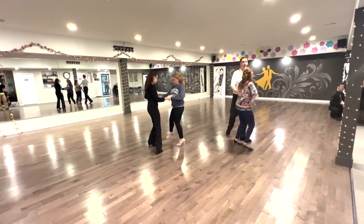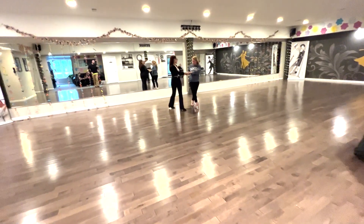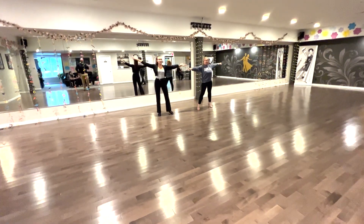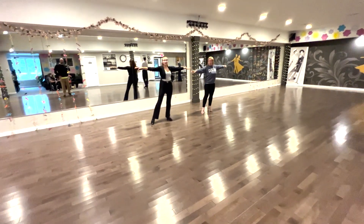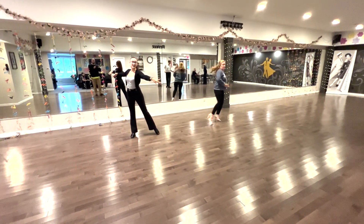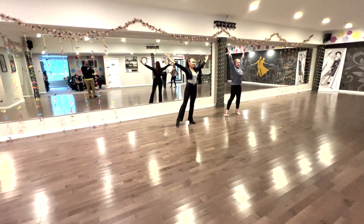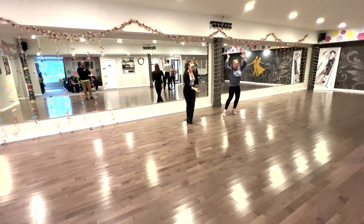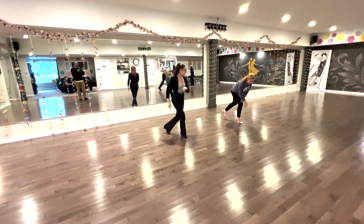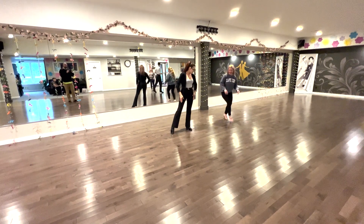Let's go. 1, 2, 3, 5, 6, 7, 8, 1, 2, 3, 4, 5, 6, 7, 8, and go 1, 2, 3, 4. Then switch here. It's turning 1, 2, 3, 4, then 5, 6, 7, 8. And then we go chop 1, 2, 3, 4, 5, 6, 8, 1, 2, 3, 4, 5, 6, 8, 1, 2, 3, 4.